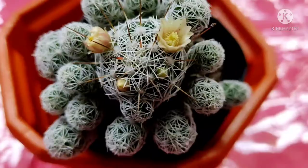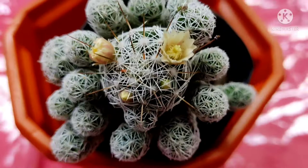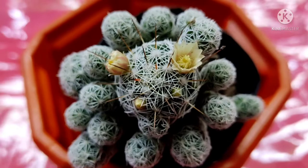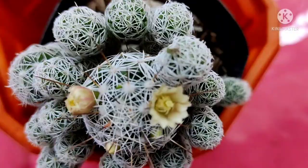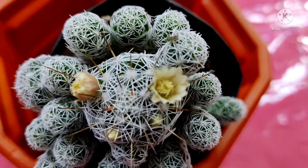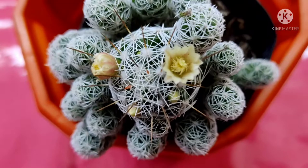They don't tolerate frost, so during frost it's better to keep it inside. You can use cactus mix or succulent mix. We can also prepare a potting mix by adding perlite, sand, and leaf mulch. It needs very little water — water only when the soil completely dries, and water less during the winter. Thumbull cactus also does not tolerate excess humidity.